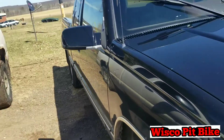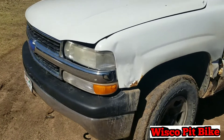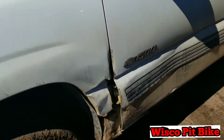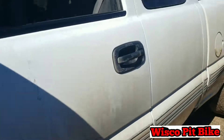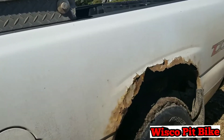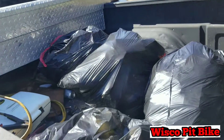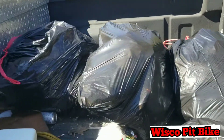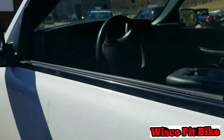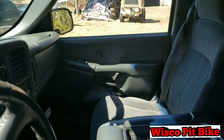Last but not least, we have my daily — a 2002 Chevy 1500. Obviously she's in immaculate shape, no rust, no dents — real show-quality truck right here. It's even got some nice things in the bed and a fancy toolbox. The interior is pretty clean — just a regular good old Chevy truck.